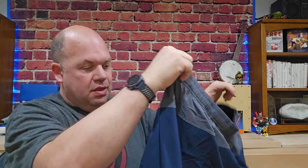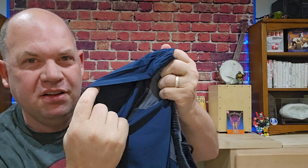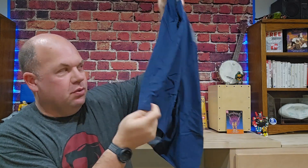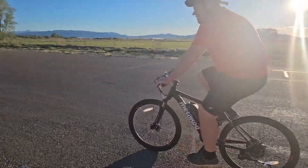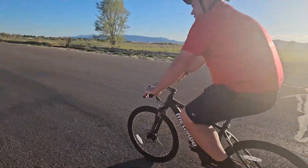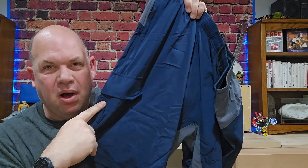First, you can see we have the drawstring at the front with an elastic waist. Then we've got our zippered side pockets, which are deep enough that you can really throw your hands in. We do have some reflective tape here on the front with the logo. Throughout the back it's 95% polyester and 5% elastane, so it's got a little bit of give and some water repellency.